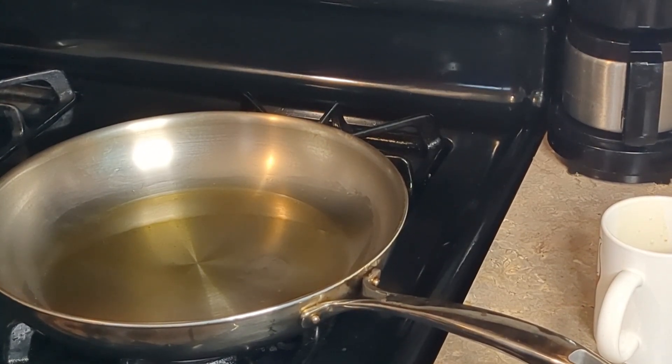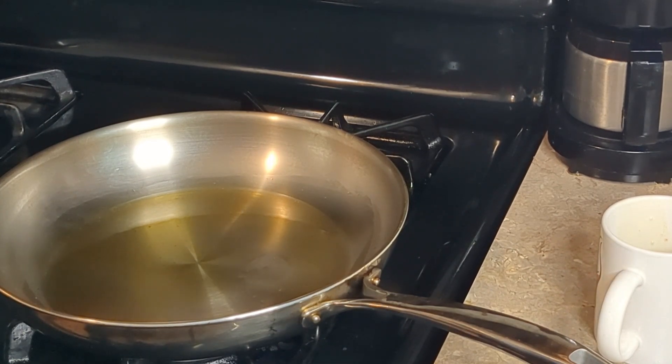I'm going to sauté some chicken breast here. You can grill these if you want for more flavor, especially if you add some fruit wood like apple or cherry. I've got enough oil to just cover the bottom of the pan, and I've seasoned my chicken with ancho chili powder, cumin, garlic powder, salt, and pepper. I've got the pan on about medium heat.